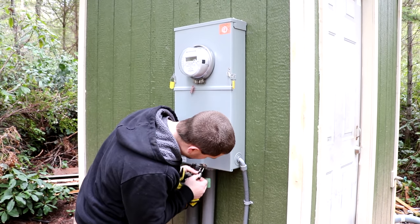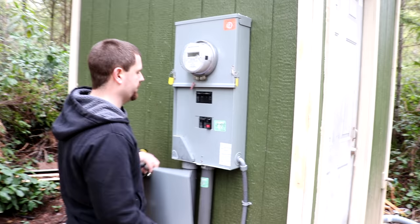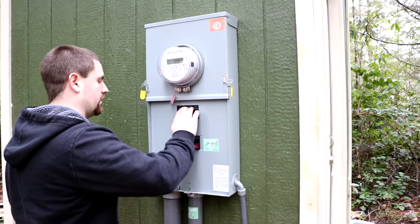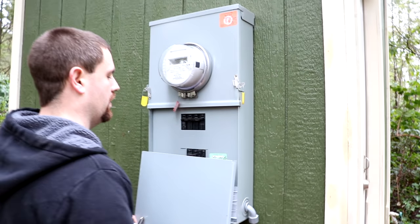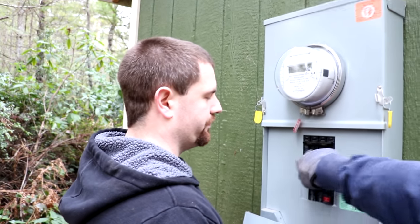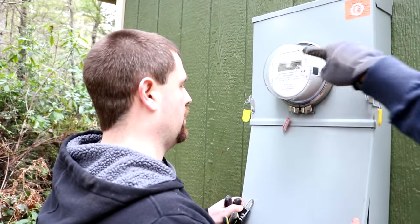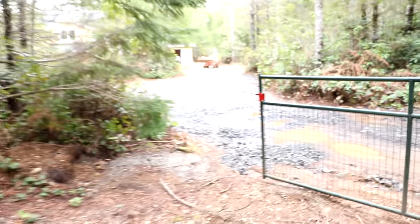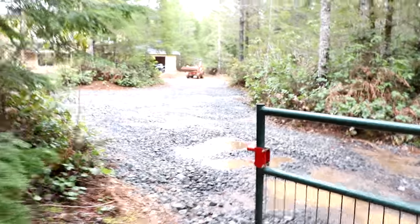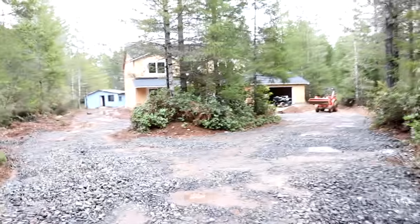These are special order — you can pick them up from Home Depot. This one happens to be a GE. He just turned off the breaker, which is the main 200 amp breaker that feeds the house. So there's still power to the meter from the road, but now there's no power down to the house. We're going to go back down there and disconnect the main lugs out of the temporary power pole — the same one I used to build my house.